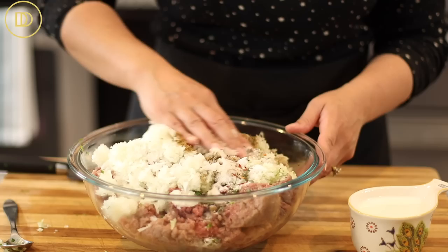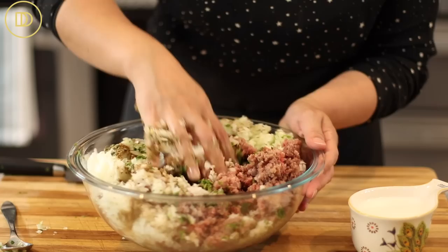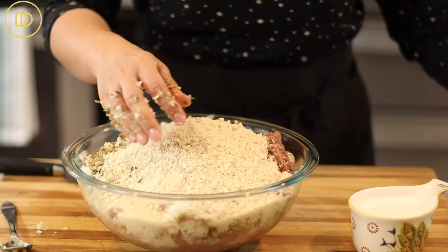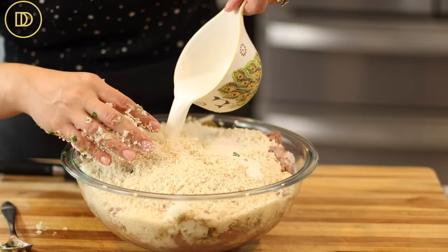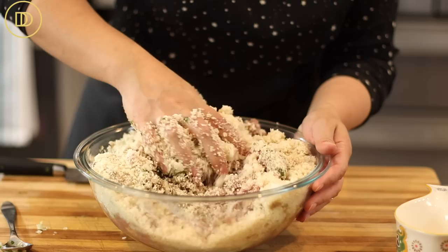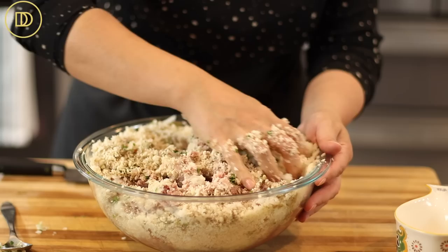Before I add the panko breadcrumbs, I'm just going to give this a little mix to make room. Breadcrumbs are actually the secret ingredient in making a very moist and soft meatball, along with some milk. If you don't have breadcrumbs, you could use a few slices of bread soaked in milk or water, and then add that to your mixture — that's very commonly used.